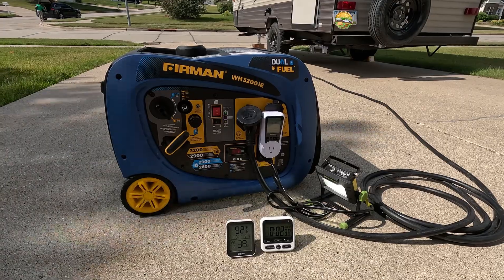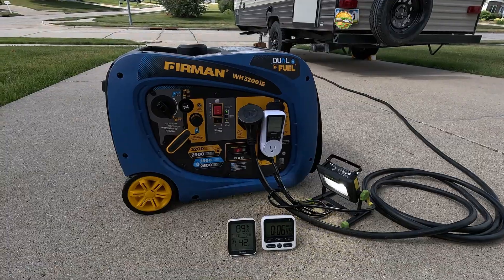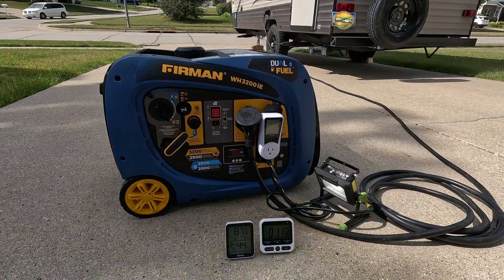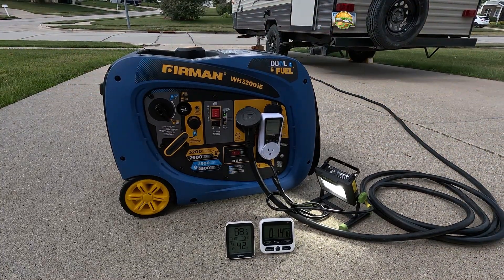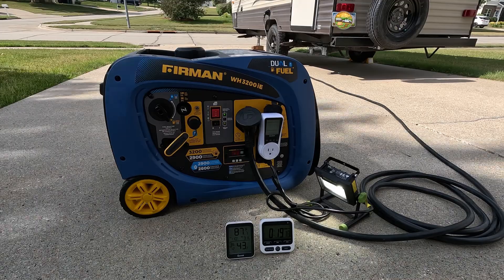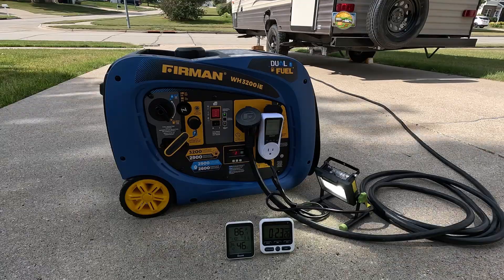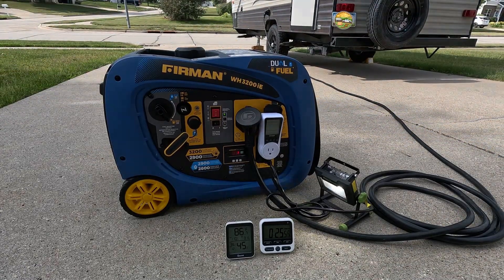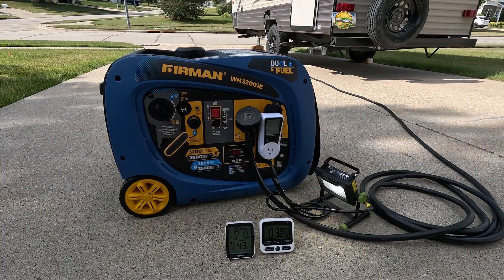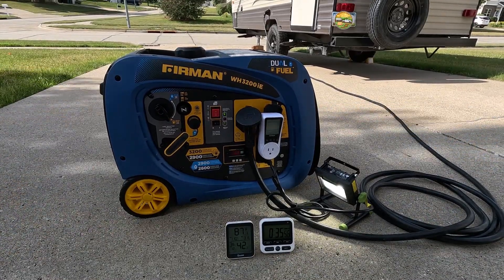We are off to the races with the Furman WH3200IE. This machine is really great — I was pleasantly surprised by the electric start on it. When I bought it on eBay, I didn't realize it had electric start. This is also dual fuel, and the propane runtime test is coming in the near future. This inverter generator has a 30-amp travel trailer plug on the front, it is super quiet, runs really nicely, and has an hour meter built in.